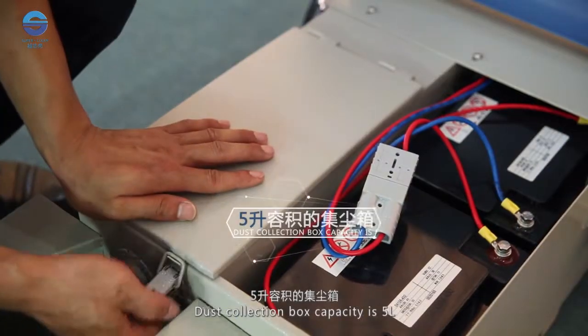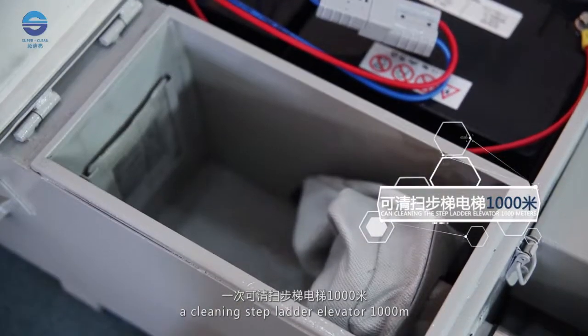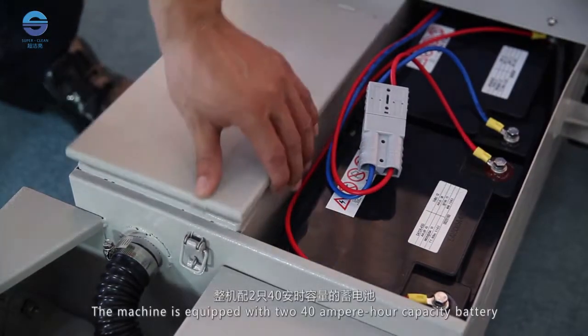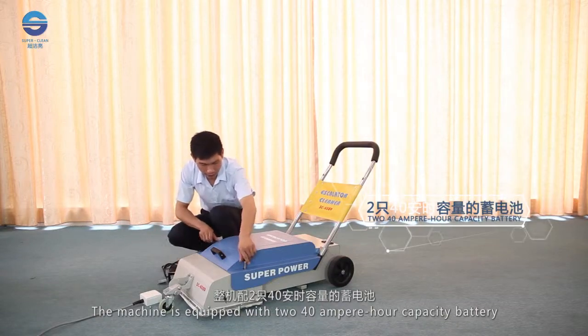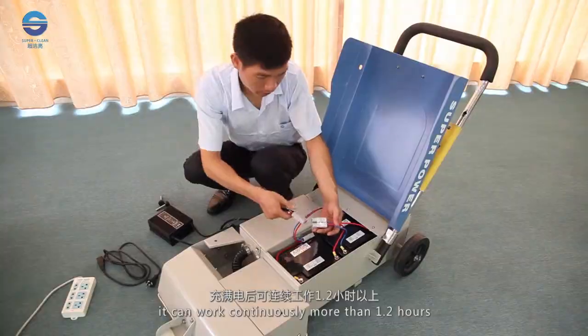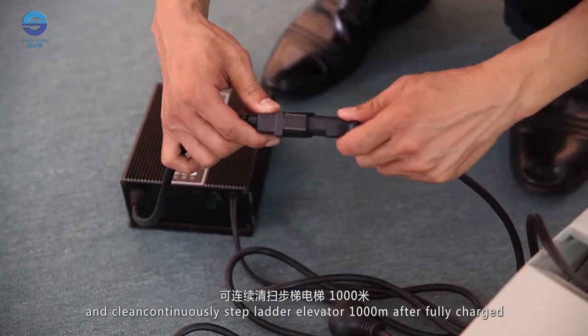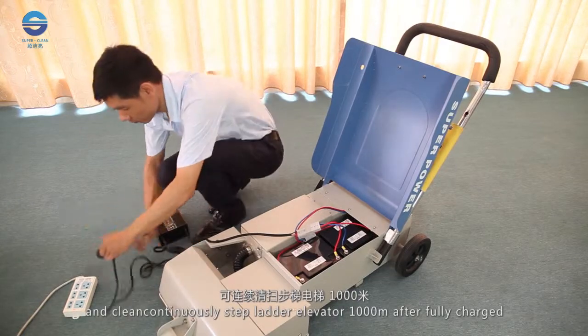The dust collection box capacity is 5L, sufficient for cleaning a stepladder elevator of 1000m. The machine is equipped with two 40Ah capacity batteries. It can work continuously for more than 1.2 hours and clean continuously 1000m of stepladder elevator after being fully charged.